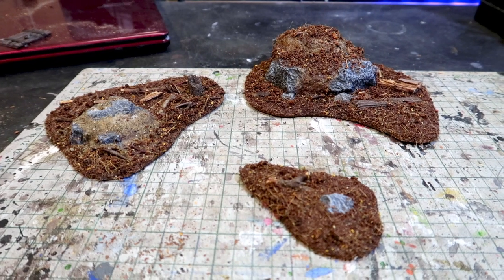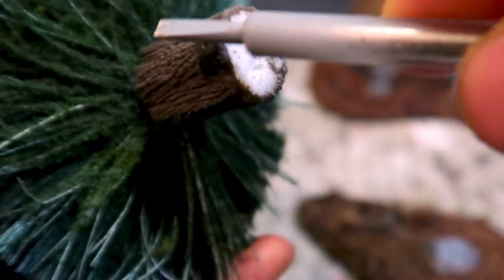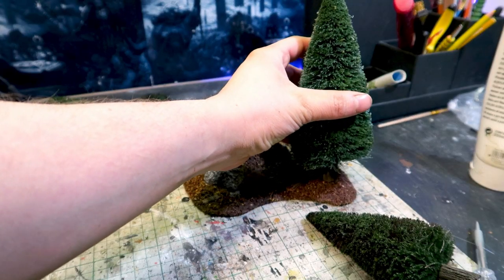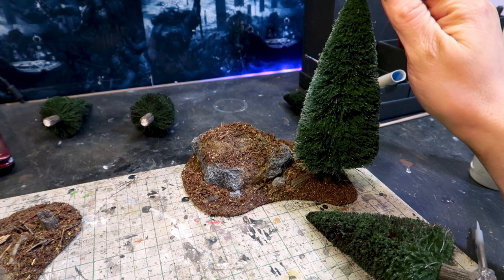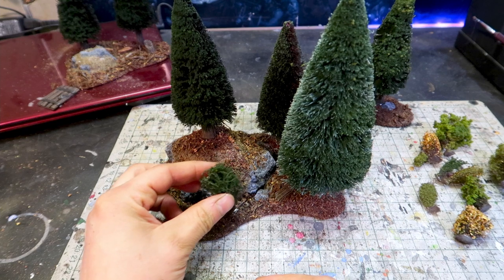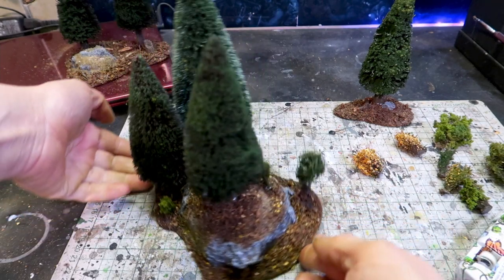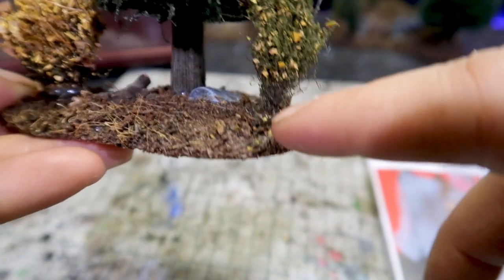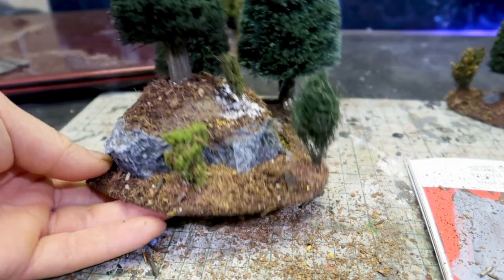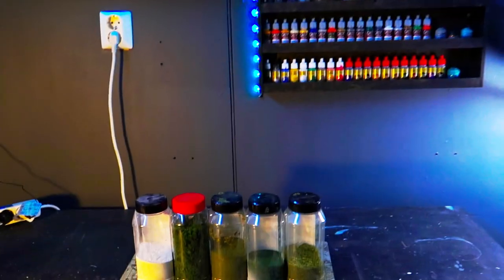I scrape the bottoms with a screwdriver to give them more surface area for the glue to stick to. Then just a healthy amount of hot glue and slap those bad boys down — you need to hold them for a few seconds. Try to think where the bushes would grow in nature and glue them down too. What about those ugly hot glue chunks? Easy — just add some more ground cover on top of them. I also added one more layer of sand to the sand spot because it didn't look right.